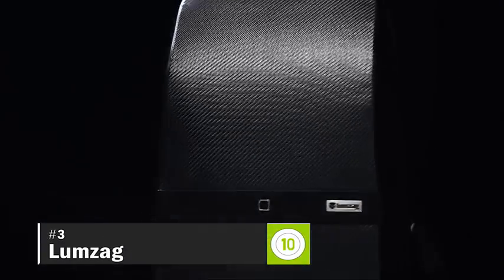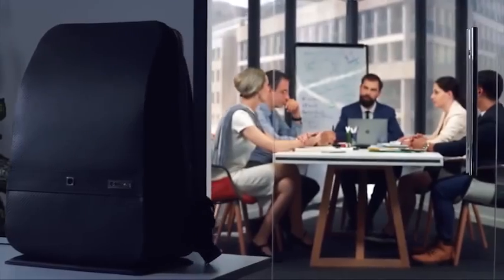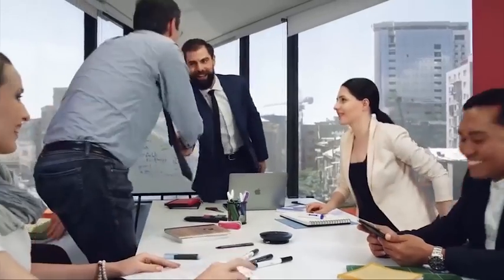But now, with Lumzag, the world's smartest and most innovative backpack, we can finally feel at ease and focus on doing what we love. Hi, I'm David, and I'm always on the hunt for innovative ways to stay organized and be on the road to success. And that's why I always choose the best. Lumzag is designed to make your life easier, smarter, and more secure. So let's take a closer look.